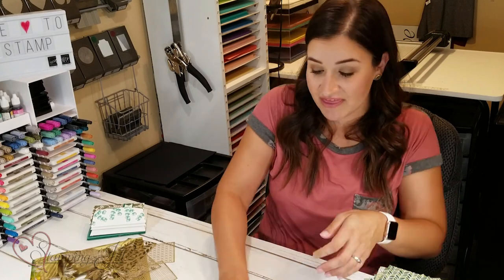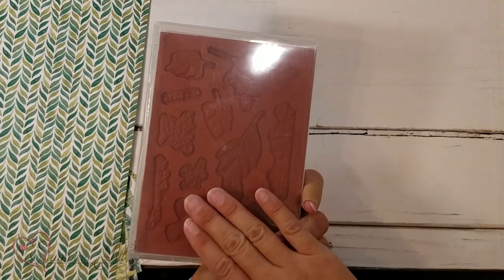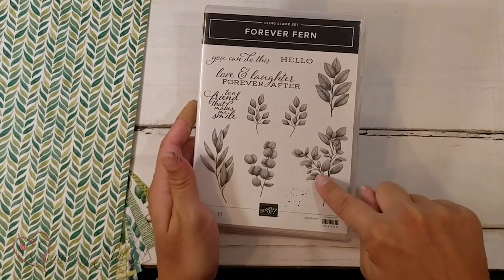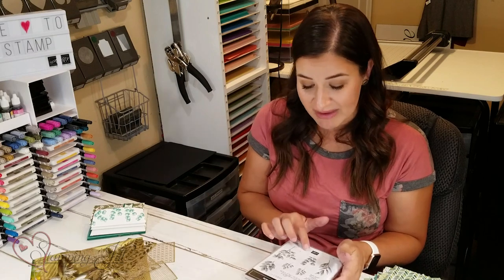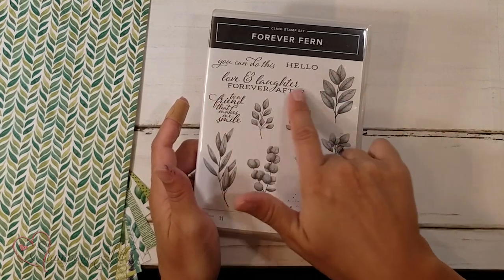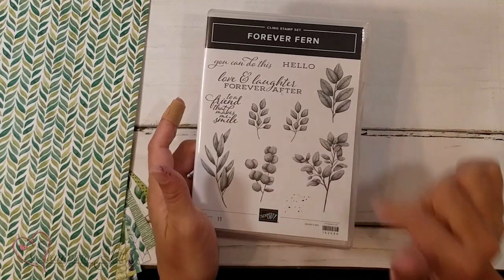It's so out of the box and so different, but it is just gorgeous. Let me show you some of the things from this suite that have been so much fun to play with. First is the Forever Fern Stamp Set. This is a cling stamp set that has a lot of different leaves in it — kind of like different designs, different shades, everything. These little dots are probably one of my favorite stamps in the set because they add so much dimension. The sayings are great too: You Can Do This, Hello, Love and Laughter Forever After, To a Friend That Makes Me Smile, and then all of these cute little accent leaves.